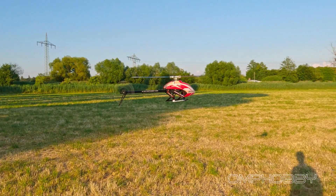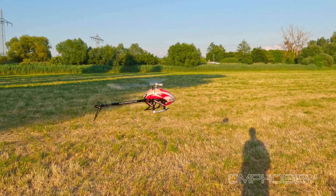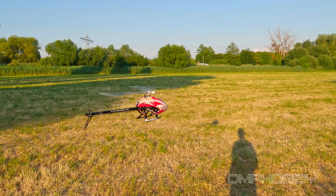So yeah, look for the M4 OMP Hobby multi-star rotor head. It could also be great for scale builds.